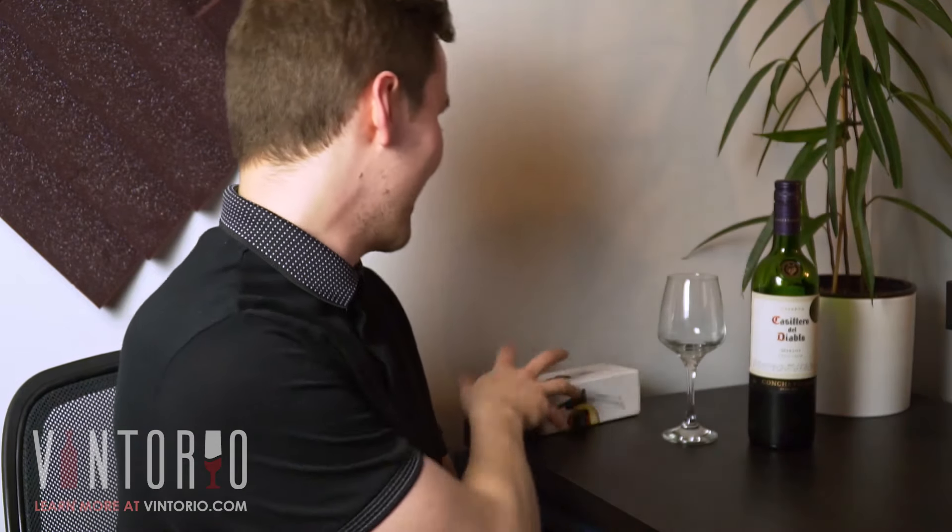If you love wine, or you have a friend or family member who loves wine, then you really need to check this out. Today we're having a look at the Vintorio Wine Aerator — a very simple tool that will increase the value of your wine very quickly and easily.